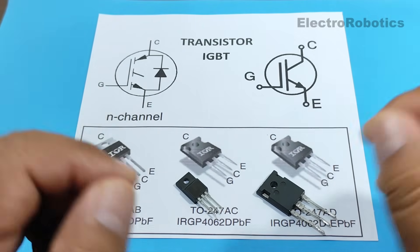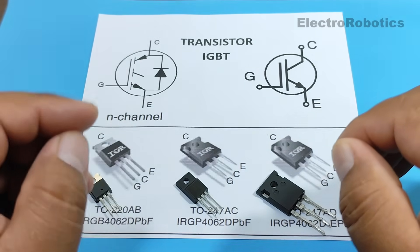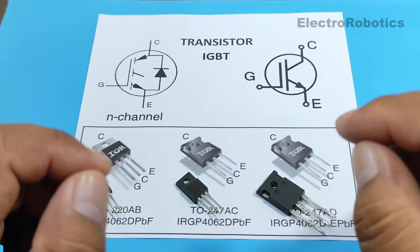Hello everyone, this is Professor Nelson from Electronics. This time we're going to talk about IGBT transistors, or insulated gate bipolar transistors.